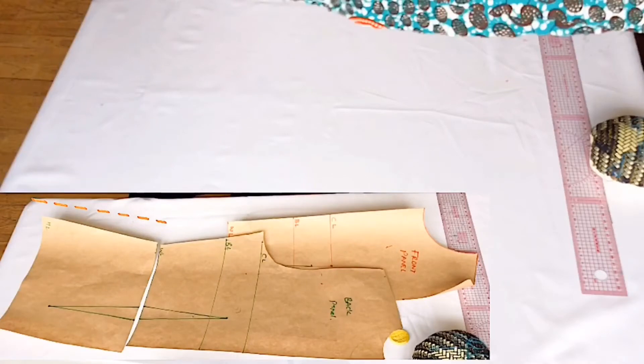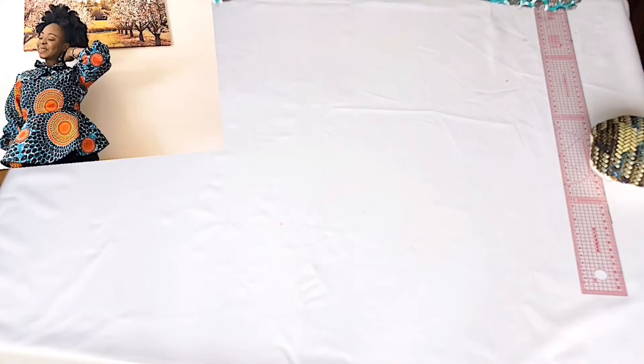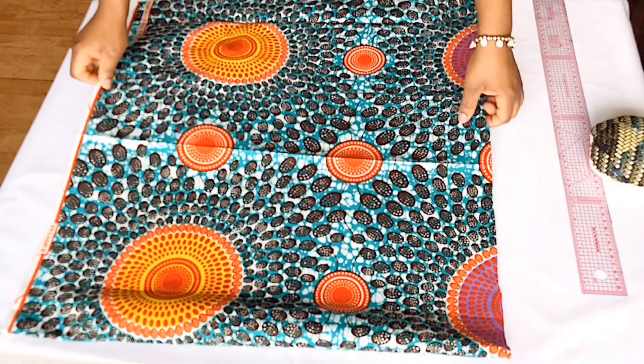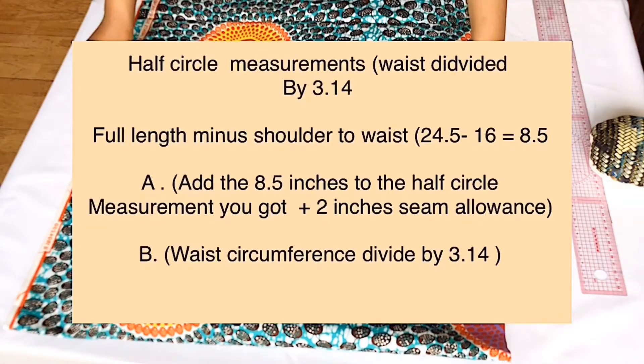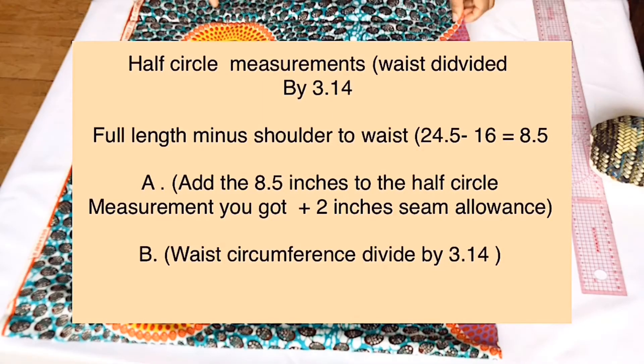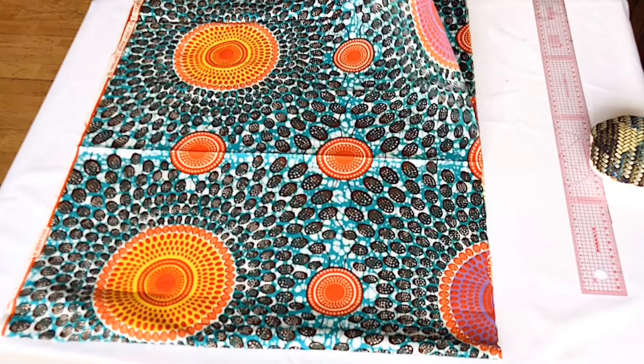I used a half circle to make this top. We're going to do some minor mathematics to cut our peplum, using two measurements. For the first measurement — which we'll call measurement A — we divide our waist circumference by 3.14, then add 8.5 inches that we cut off from the bodice pattern, plus 2 inches sewing allowance. Measurement B will be the waist circumference divided by 3.14. We can now go ahead and cut our half circle for the peplum.